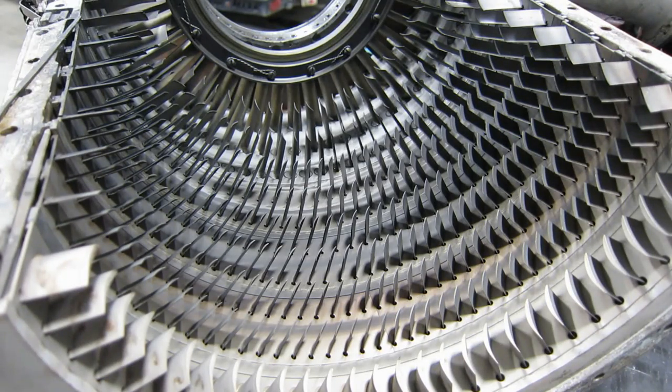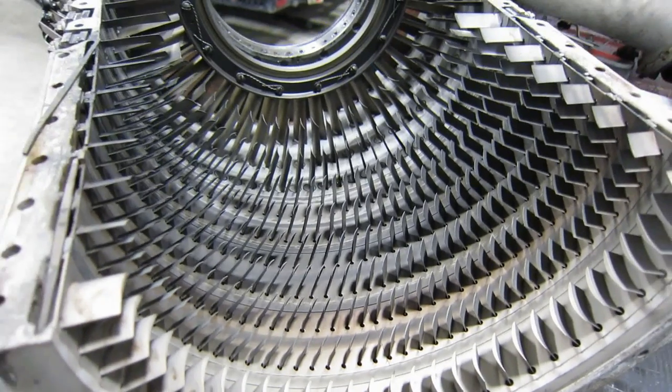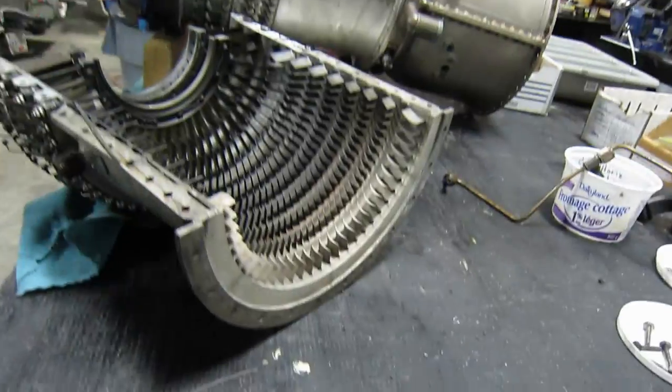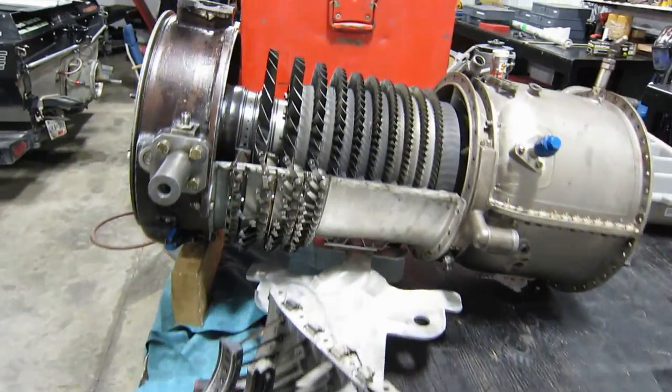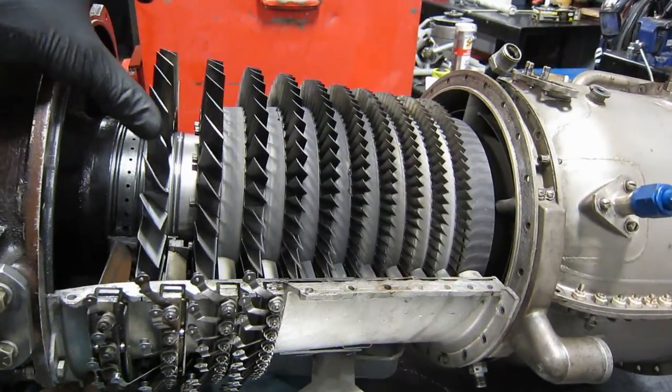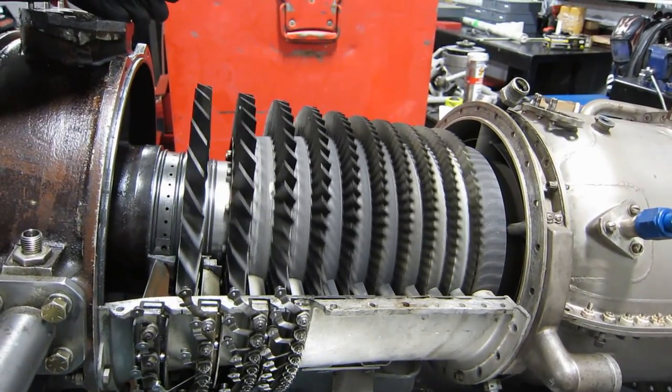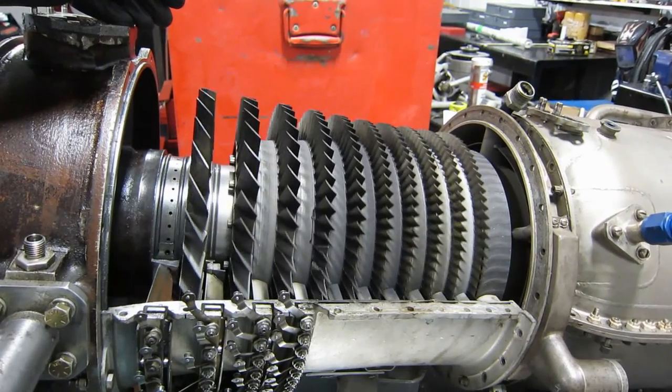1250 horsepower — comes right through there. There's a GE T-58. Thing of beauty.